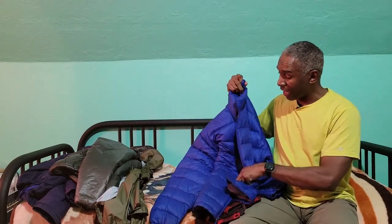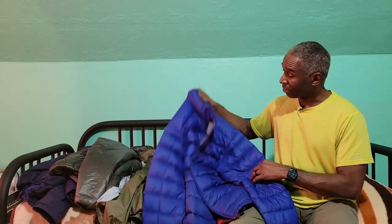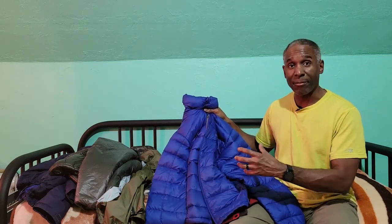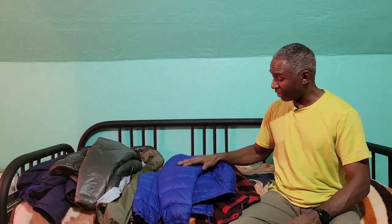For winter wear I switch to down. This is a Marmot 800-fill down jacket. When looking at down, the higher the fill number, the better the down — and at higher numbers you need less down to provide the same warmth. They also come in 600-fill or 500-fill; the smaller the number, the puffier the jacket. This one has zipper pockets, can be compressed and folded inside itself into a small package, and it's very lightweight. That's my go-to for very cold temperatures.